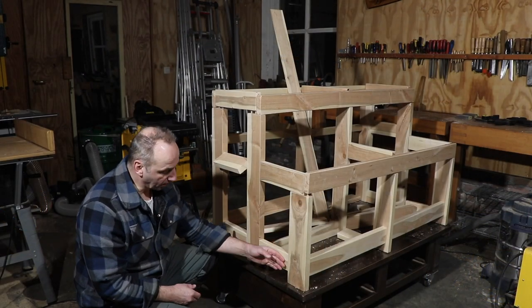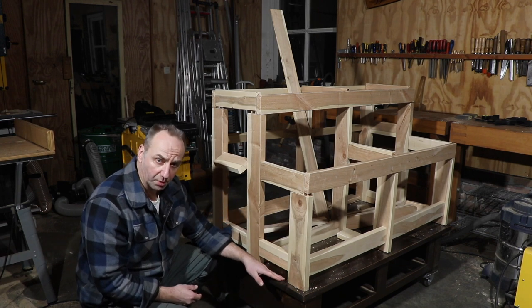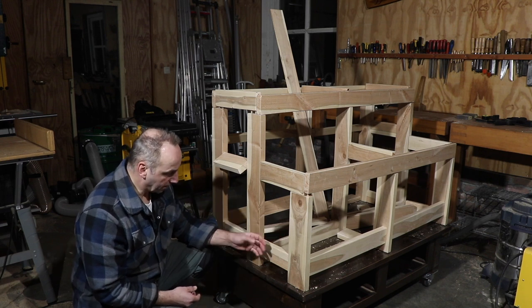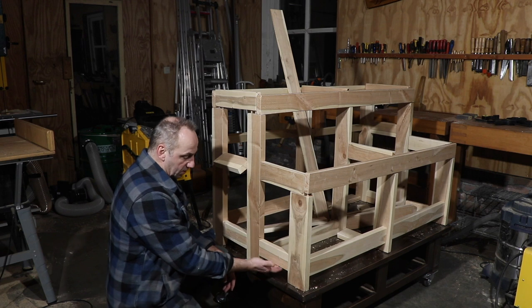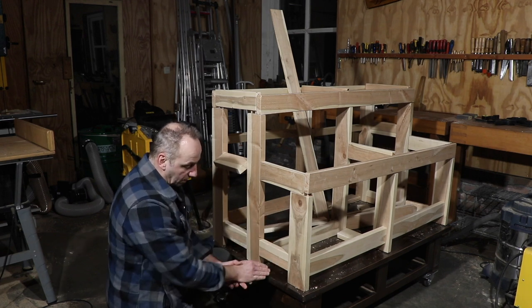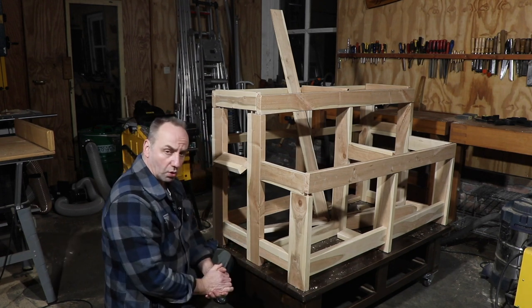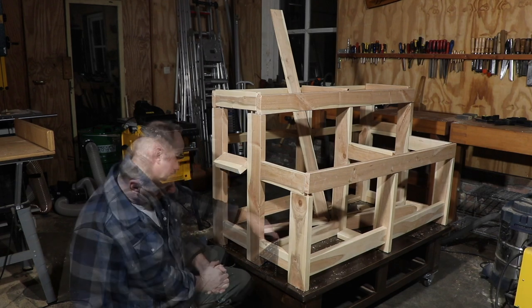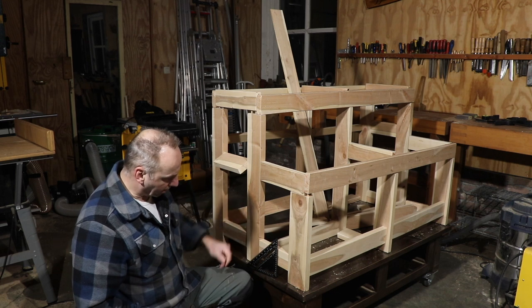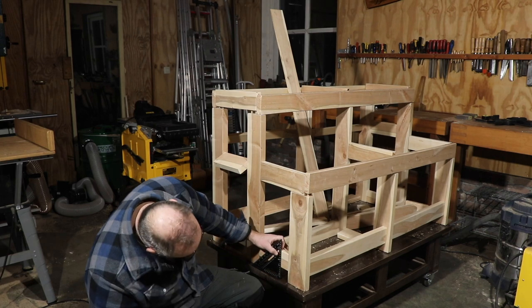At the bottom of the cart you need some construction that prevents the wood from falling through. I don't want it completely at the bottom because it would collect dirt and be hard to clean. Using a disc at about 130 mm height will still prevent the wood from falling through, and any dirt can easily be blown out with compressed air.